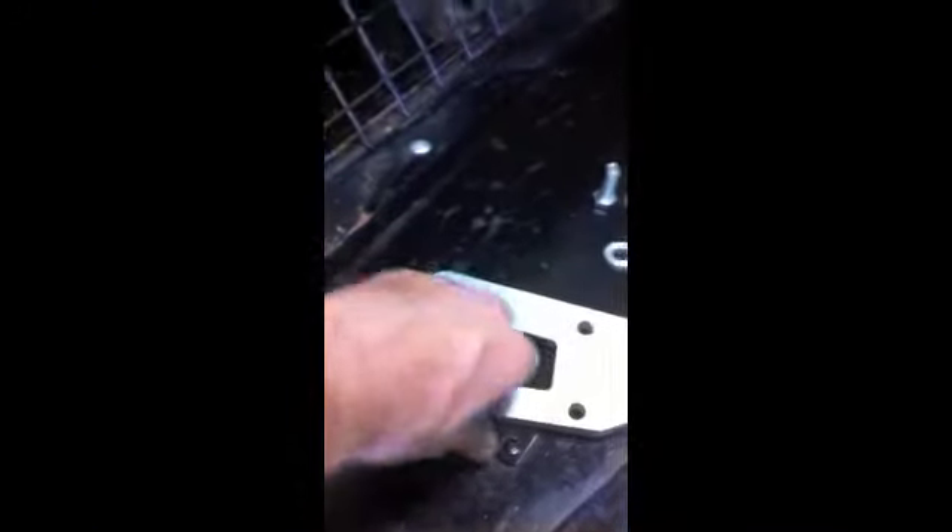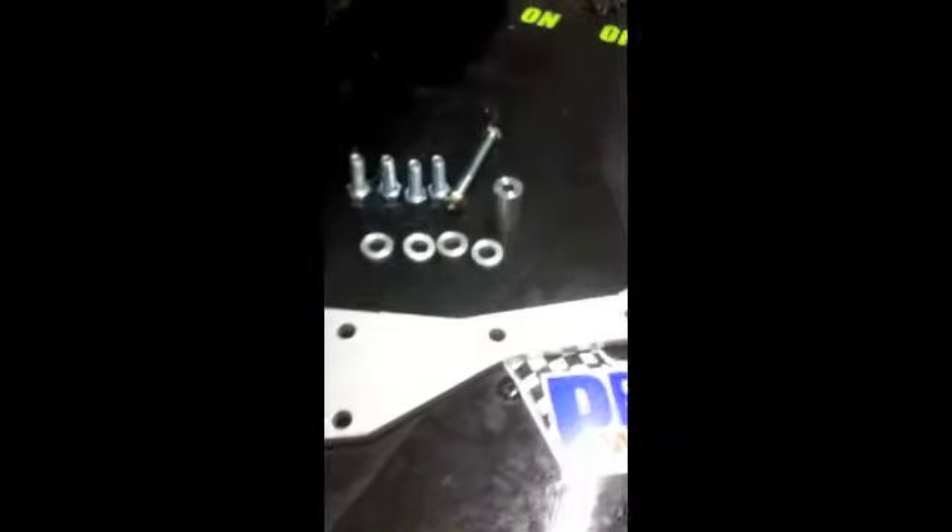First of all, you get a billet aluminium bracket. Now, there are a lot of other ones on the market — they try to copy what we do, but they can't quite get there. They vibrate, the belts flick off at high RPM, or they just don't line up. So you get the bracket.